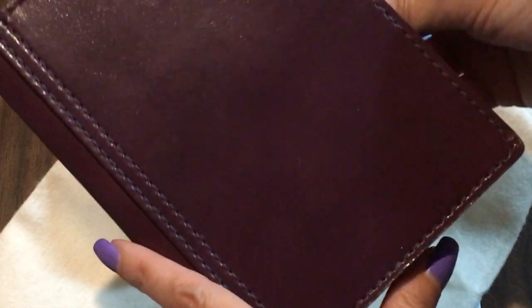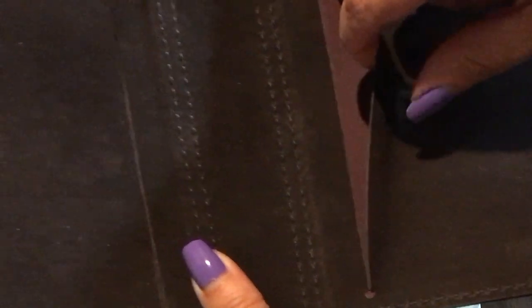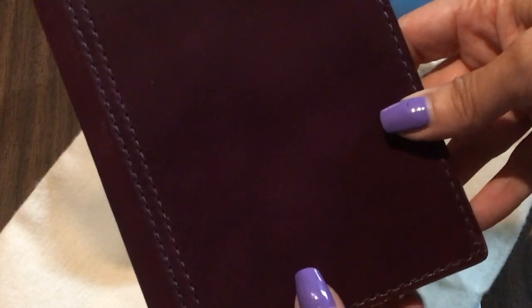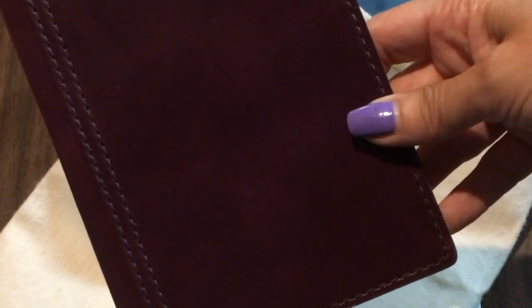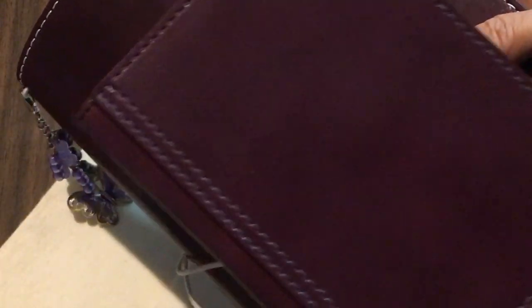It does match my A5. This is really pretty. Purple is my favorite color. It has little pockets to put my Hobonichi A6 in. I'm going to show you my A5 to compare the color — I think it's the same. I think it's Mr. Darcy, because here's my A5 Mr. Darcy in purple violet, and it is the exact same color. They match — it's so pretty!